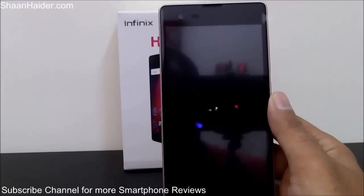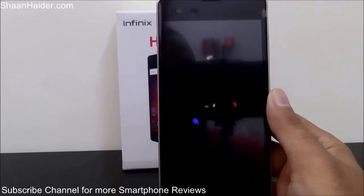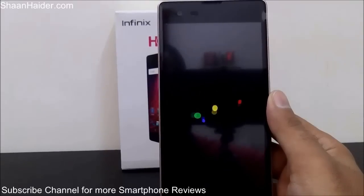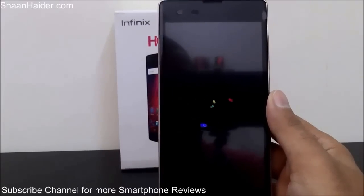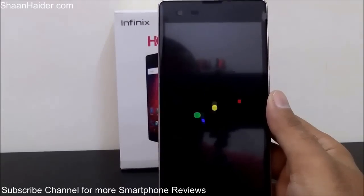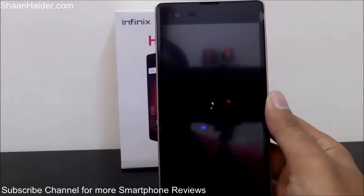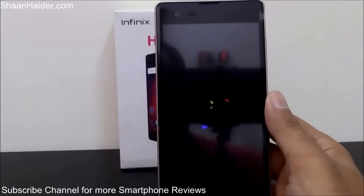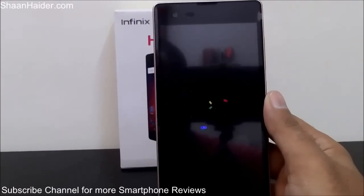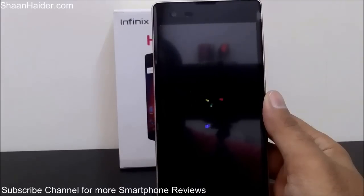Once the device boots up, all of the downloaded applications, pictures, and everything will be deleted from the phone. You will have to perform all the previous setup tasks again — like selecting the time zone, Wi-Fi settings, country settings, and all these things — exactly like the moment when you first bought and used this phone. Let's see what we get once the process is finished; it should be asking for all the details again like selecting the language, region, time zone, and so on.